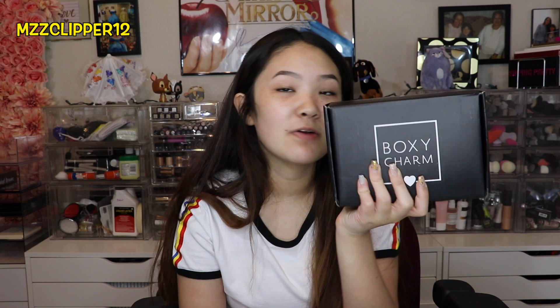Hey everybody, it's me, Madison, and welcome back to another video. Today I'm doing another BoxyCharm video. If you don't know what this is, it's a monthly subscription box where we get different kinds of makeup products and have to incorporate them into a makeup look. If you're not subscribed, go ahead and click that subscribe button right down there, and like the video if you enjoy it. Let's get started.